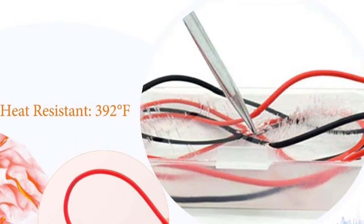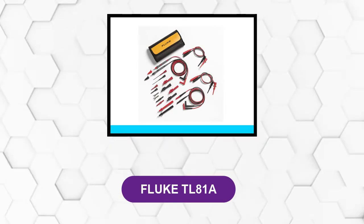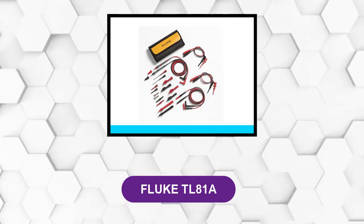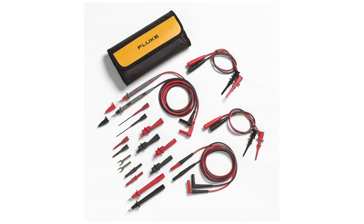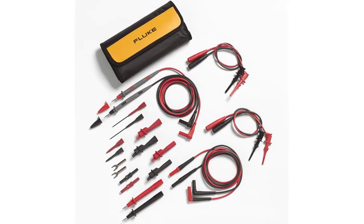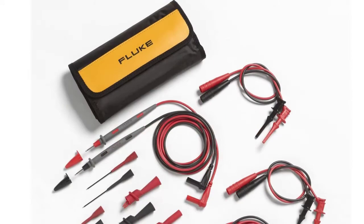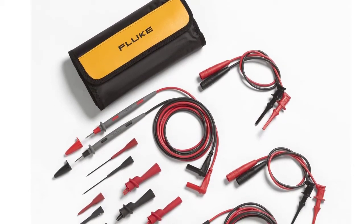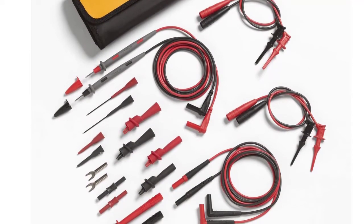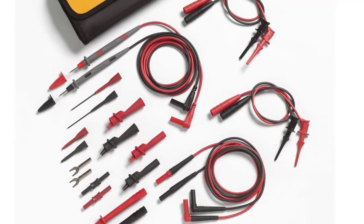At number three: Fluke TL 81A. This is a high quality test lead that packs everything you need and comes with a lot of accessories to make your life easier. The leads are 102 inches long, providing enough room and comfort while working. The jaw opening on the alligator clips can extend up to a maximum of 26 millimeters. The test leads are insulated in silicone, making them more resilient in harder conditions — remaining flexible in colder temperatures and resisting damage from higher temperatures too.